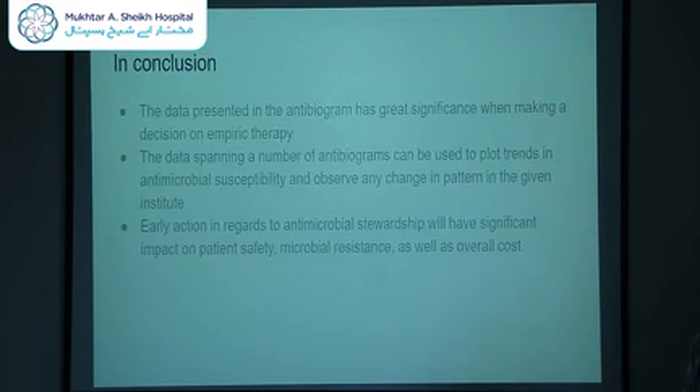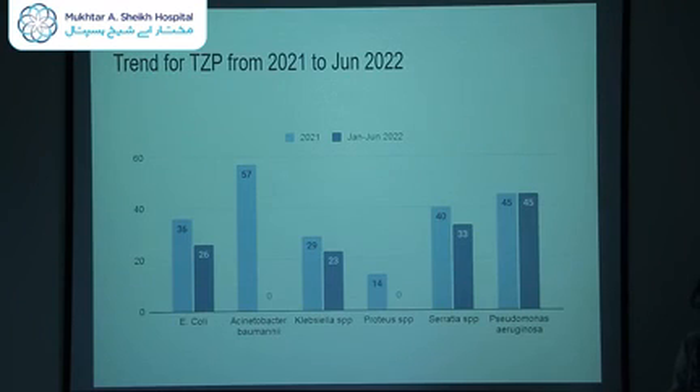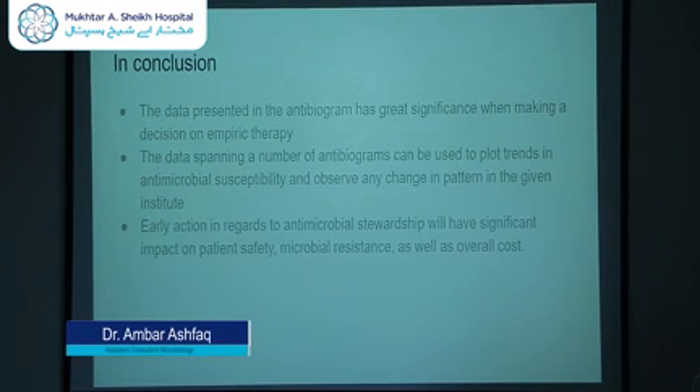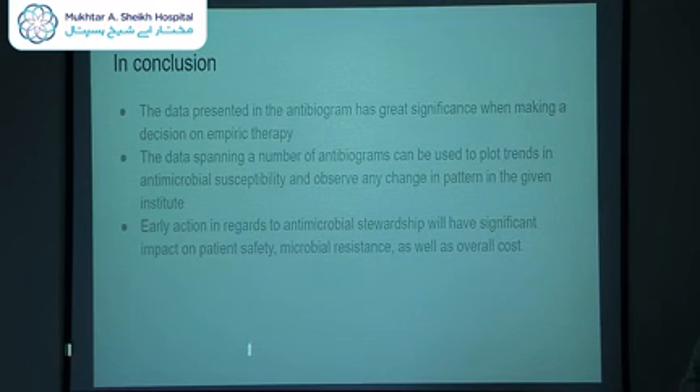In conclusion, the data presented in the antibiogram has great significance when making decisions on empiric therapy. Data spanning multiple antibiograms can be used to plot trends in antimicrobial susceptibility and observe any changes in pattern within a given institution. If early action is taken regarding antimicrobial stewardship, it will have a significant impact on patient safety, microbial resistance, and overall cost.